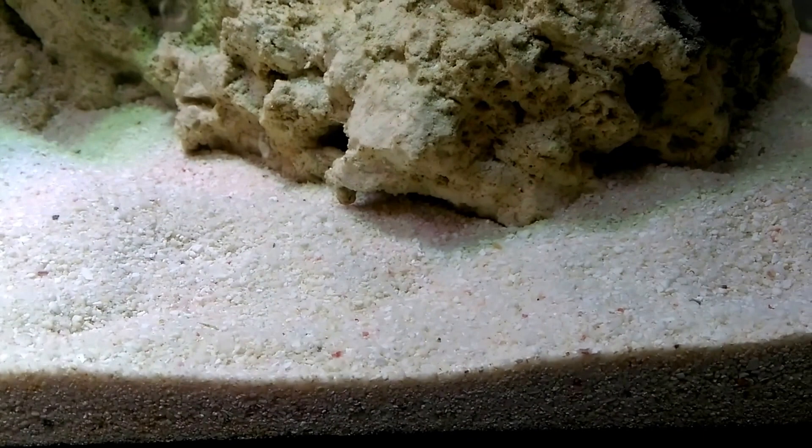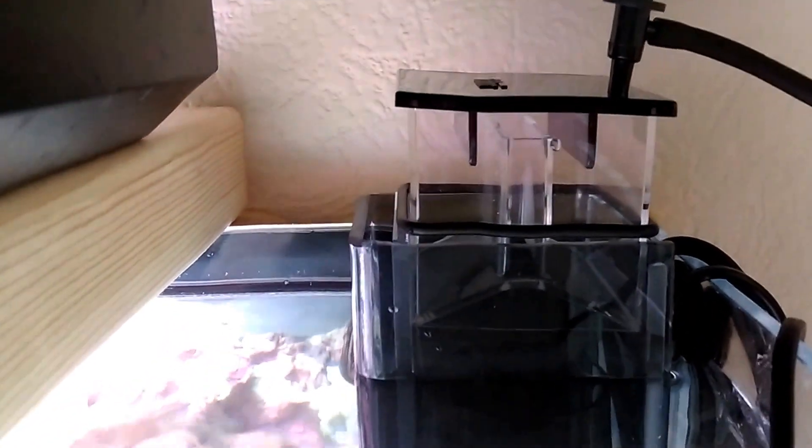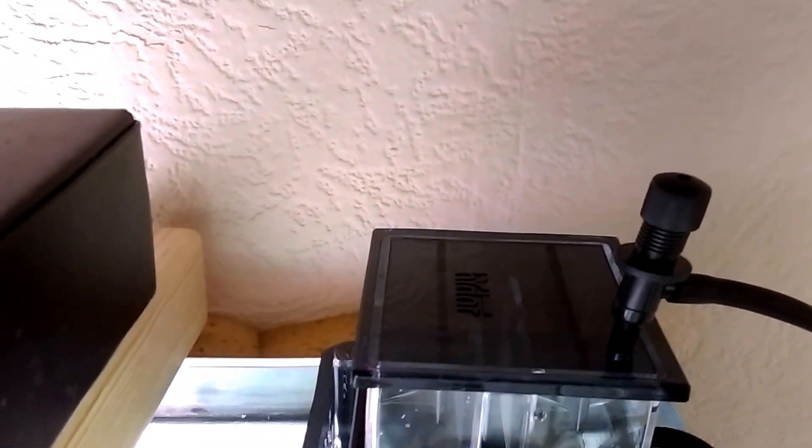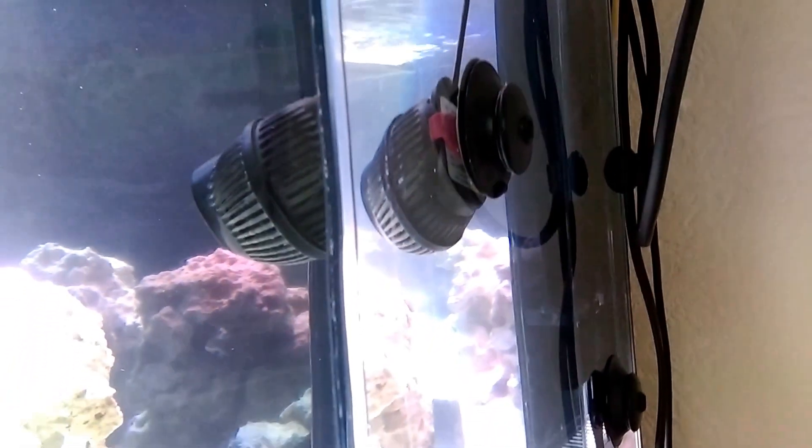I set the protein skimmer head at one-thirty-five. I like the magnets because it's easy to move.